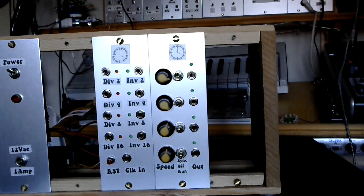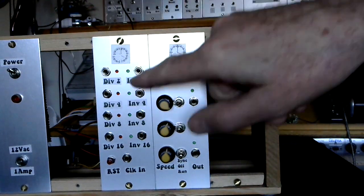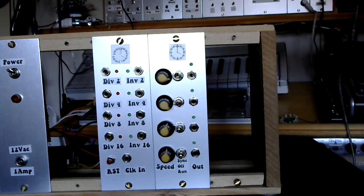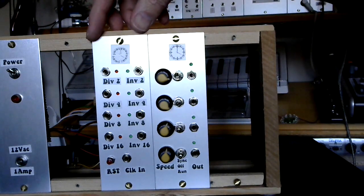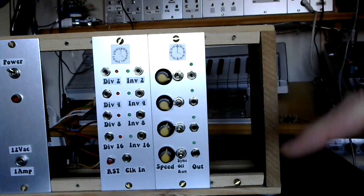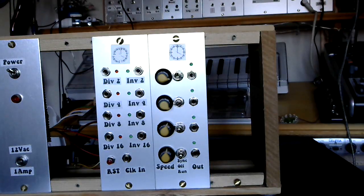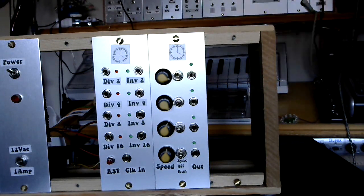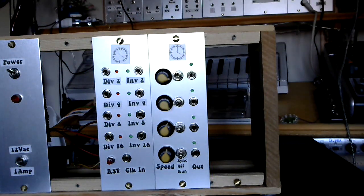The eagle-eyed amongst you will have spotted another board at the side of it — that's the next bit of the Triple Sec sequencer project. I was asked if there was going to be a clock divider on there, and it is a clock divider. Not for this video — I'm going to make another video which describes how I did that. Again, I'm starting with a very simple circuit, but more of that in the next video.